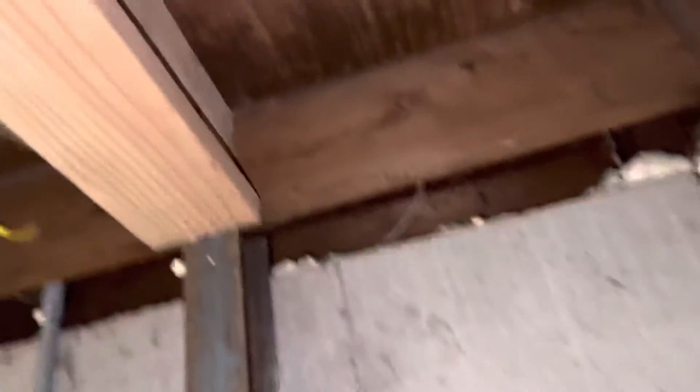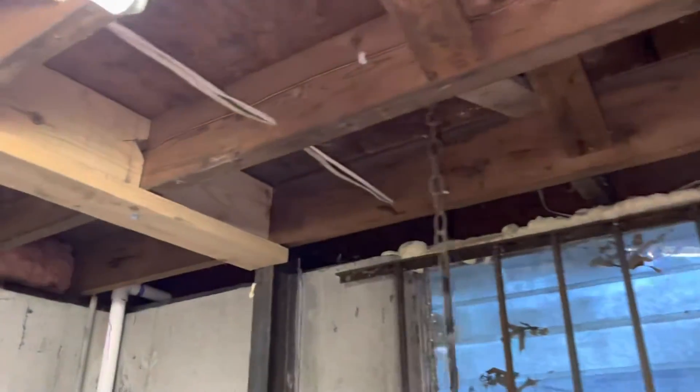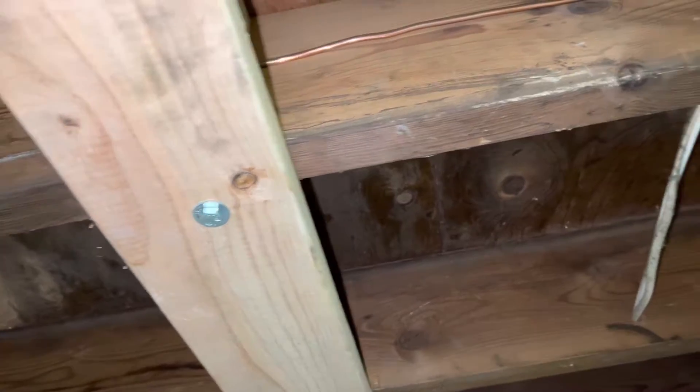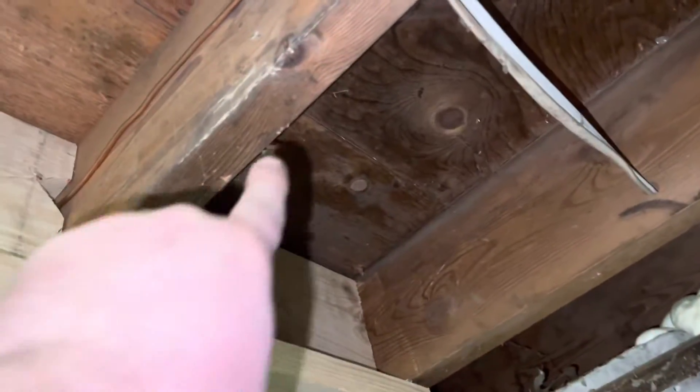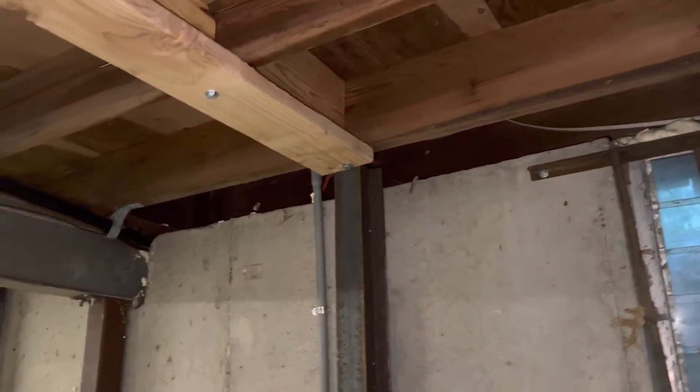You can see the shoddy work that was done with reinforcing the little I-beams here. We will always point out that you should never bolt into the bottom of a joist, because that runs the risk of causing those joists to split. We always avoid doing that. Everything we do is engineering sound, bolted from the side.